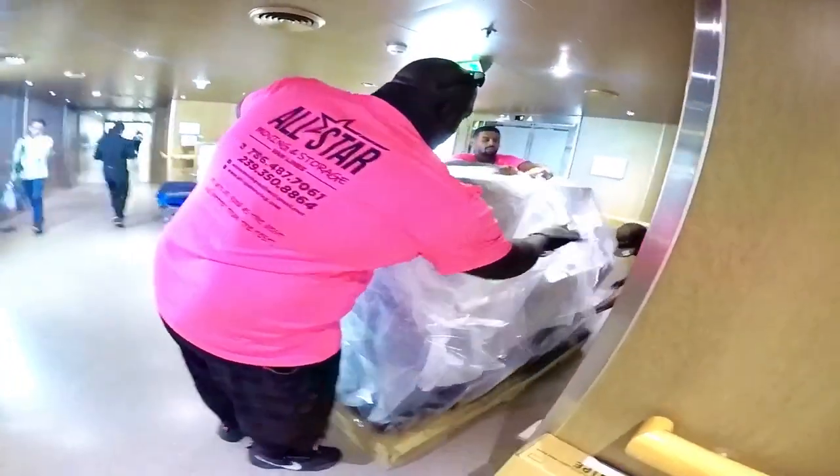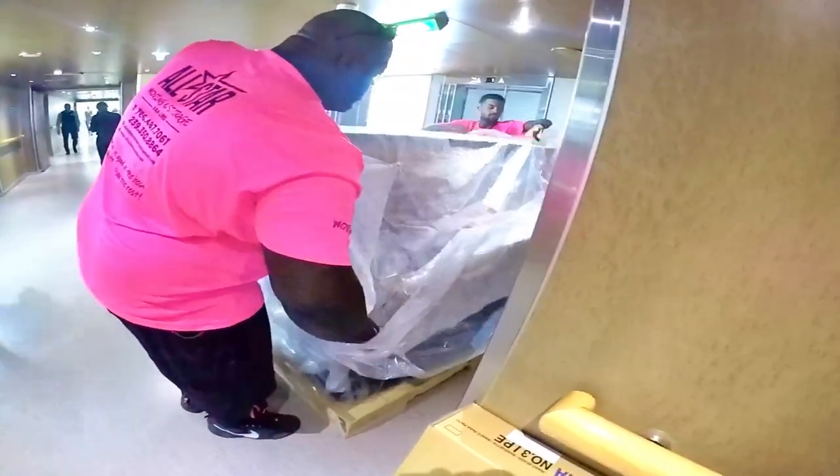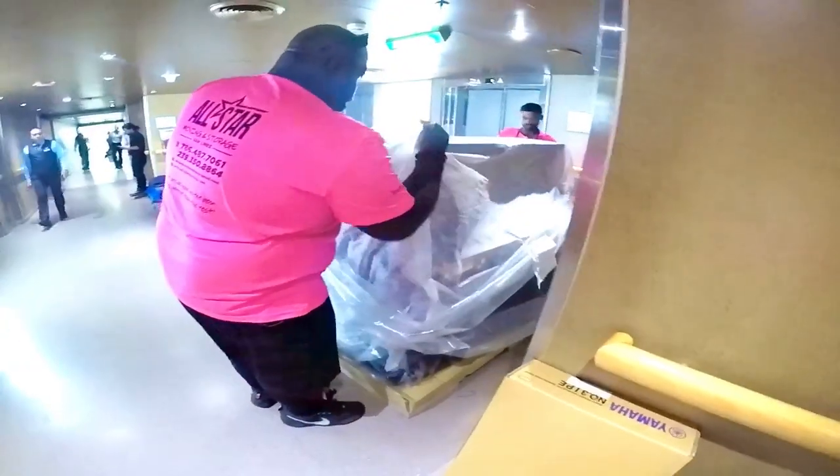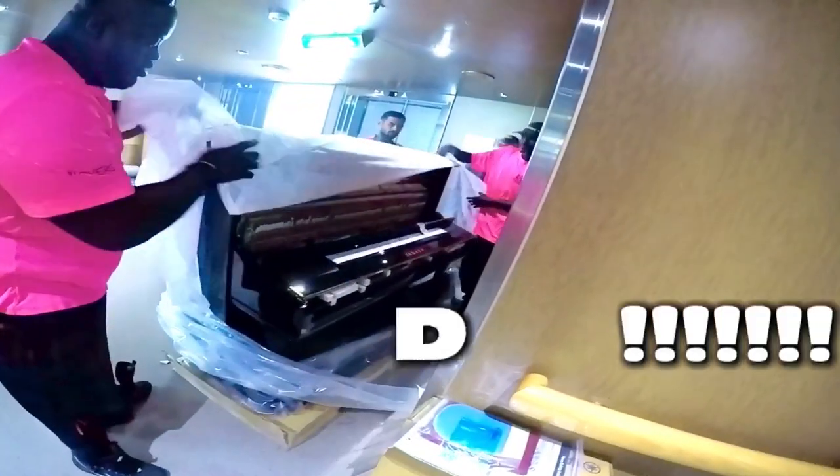This is a Yamaha U3 — yes, this is the upright. Brand new Yamaha U3, we're on the Holland American ship. There's the bench right over here. All the warranty and everything — oh my gosh.